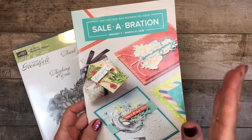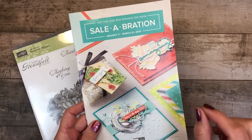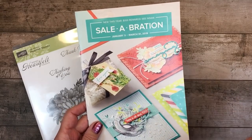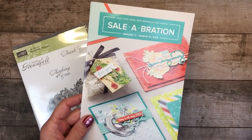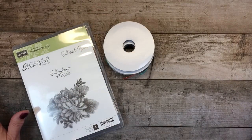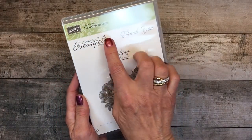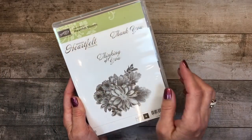One is for every $50 you spend you can choose a $50 gift. We also have a $100 level that's new this year with a little higher-end gift at the $100 mark, and of course that's before shipping and tax.